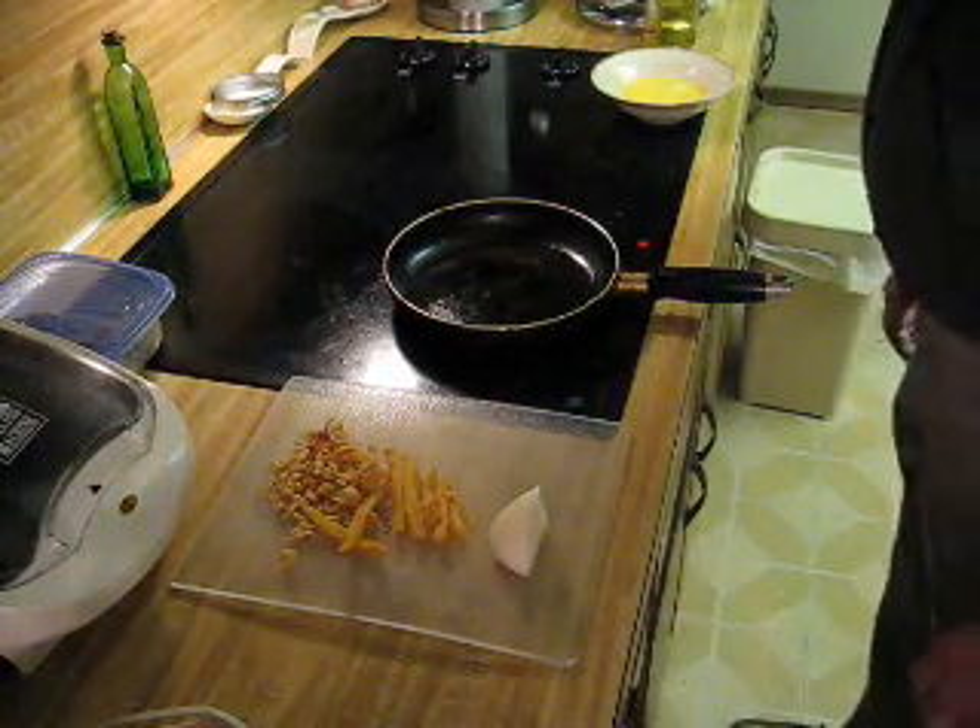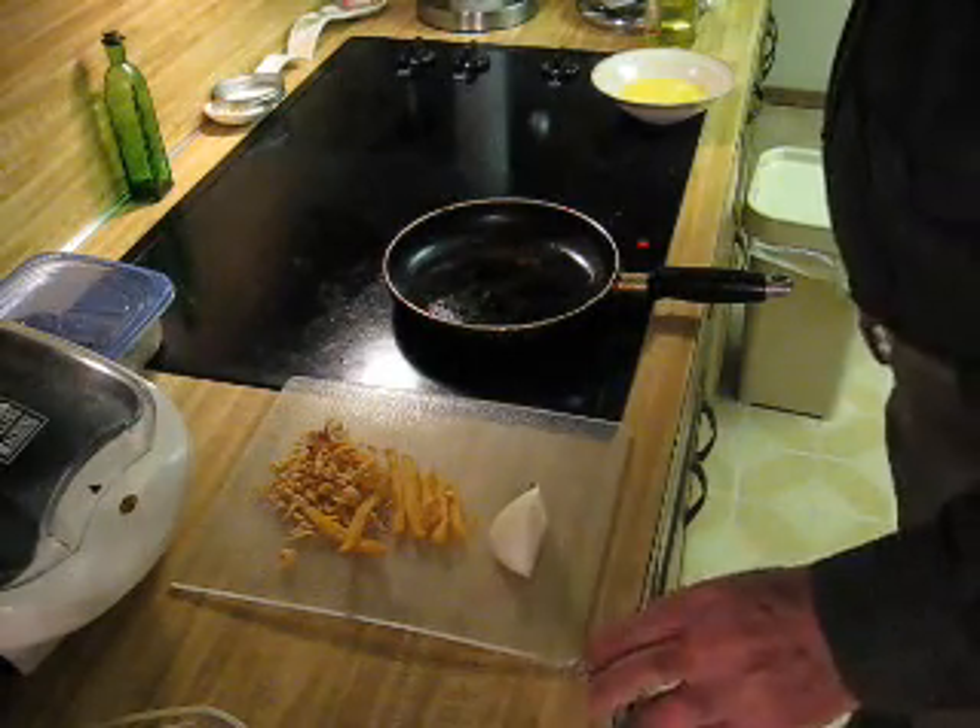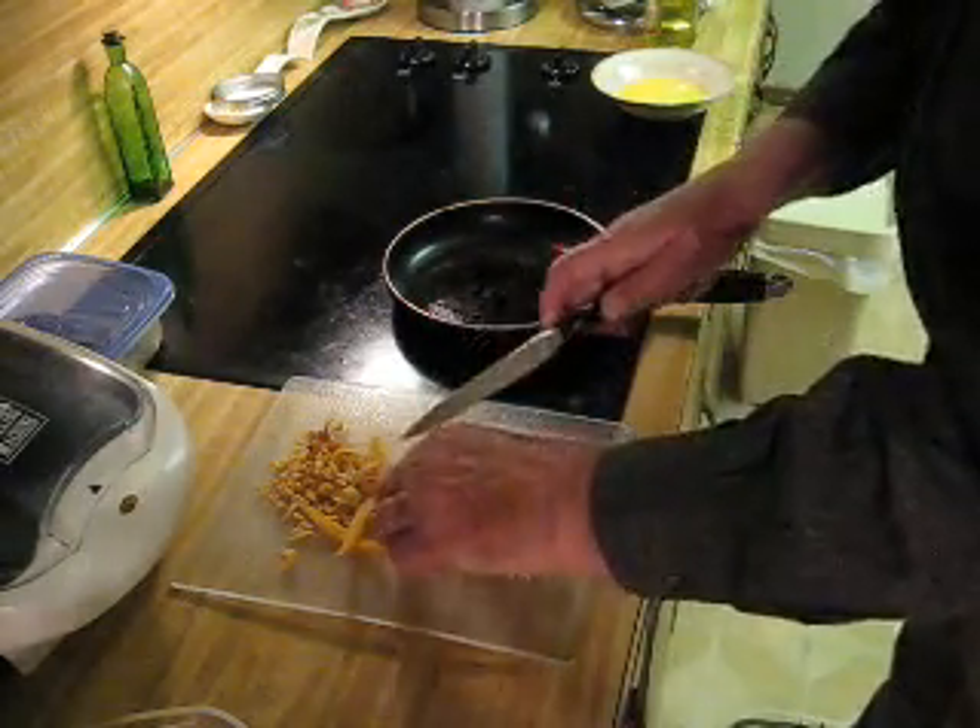Good morning. Going to make a breakfast burrito this morning. They're the simplest thing in the world to make. Mostly leftovers.